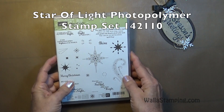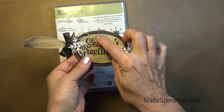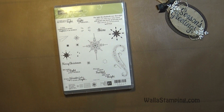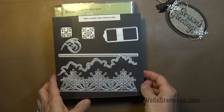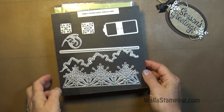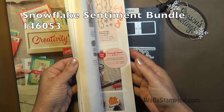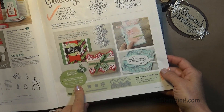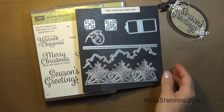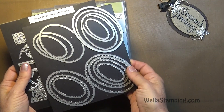I'm going to be using the Star of Light stamp set today. My favorite from the set is this little swirl, which I'm going to emboss with gold to show up in the background. I'll also use the Snowflake Sentiments stamp set — just the Season's Greetings sentiment — and my Swirly Snowflakes Thinlits dies, using the swirl and the snowflake. These two come together as the Snowflake Sentiments bundle on page 35 of the holiday catalog, and buying the bundle saves you 10%. I'm also using my Layering Ovals Framelits dies.